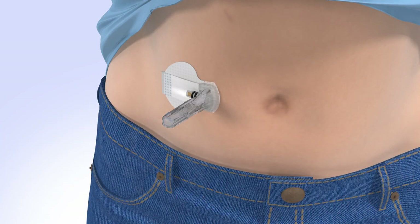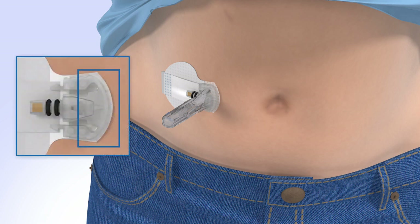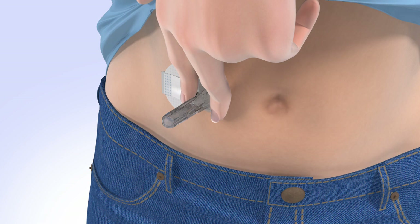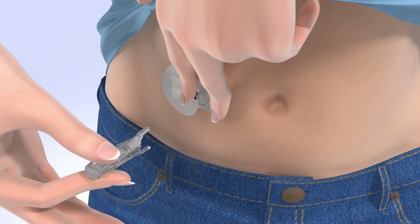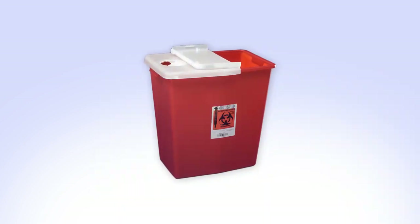Now you'll need to remove the insertion needle. If someone else is performing this step for you, please refer to the user guide for instructions. With one hand, gently hold the sensor by placing one finger on the front of the sensor and one finger on the sensor connector to ensure your glucose sensor stays in place. Be sure you do not hold or pinch the sides of the sensor. With the other hand, hold the needle housing at the tip and slowly pull straight out, away from the sensor. The needle automatically retracts inside the plastic needle housing. Discard the entire piece into a sharps container.